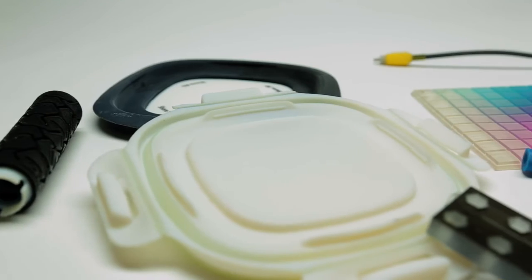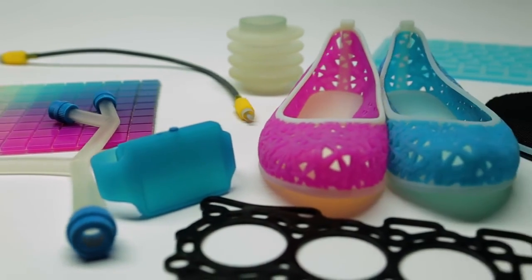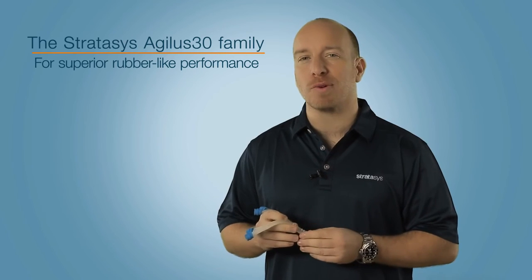So if you need professional prototypes that stand up to all your design verification requirements, the Agilus 30 family is the material choice for all-round rubber-like performance.